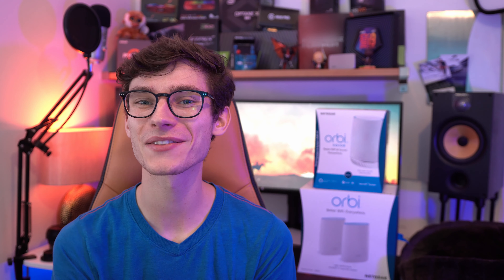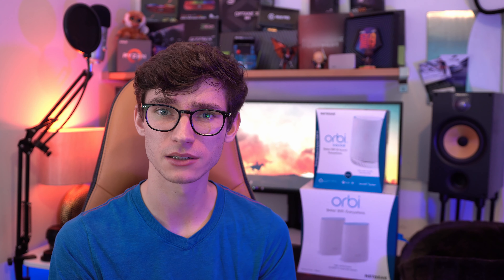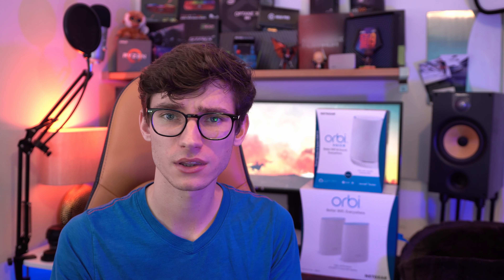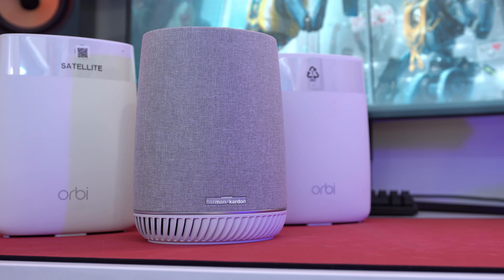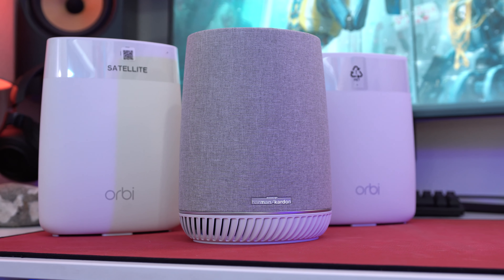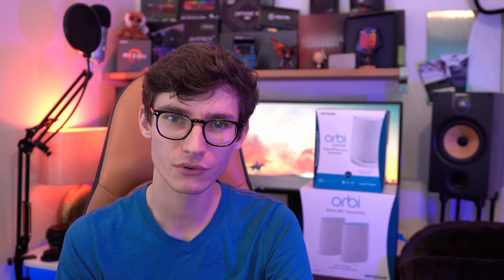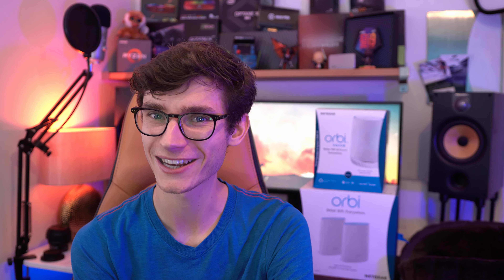Thank you so much for checking out this video — I really appreciate it. If you liked it, do hit the like button and let me know your thoughts on the Orbi system. Do you like the design? Do you like what it can do? Do you think this is going to be a good fit in your home? Personally, I really prefer having something that doesn't stick out with the whole routery look, but let me know down in the comment section below. A massive thank you to Netgear for sponsoring this video, and I will see you in the next one.